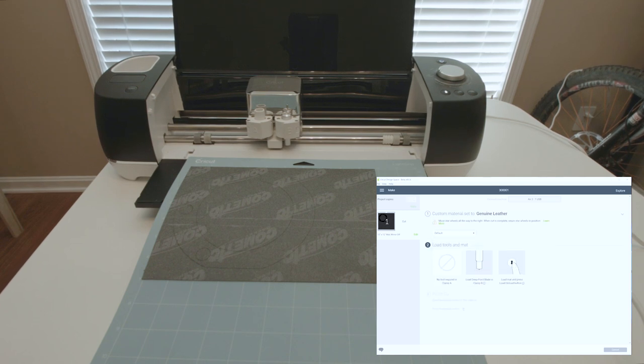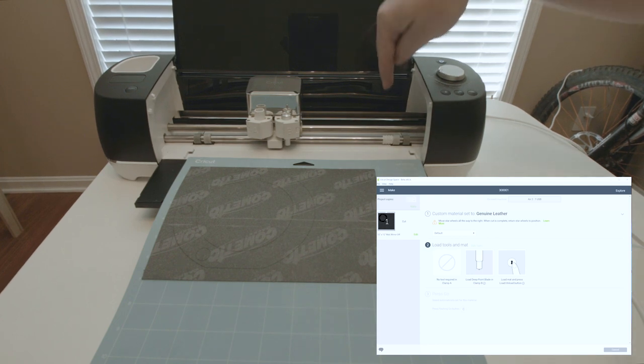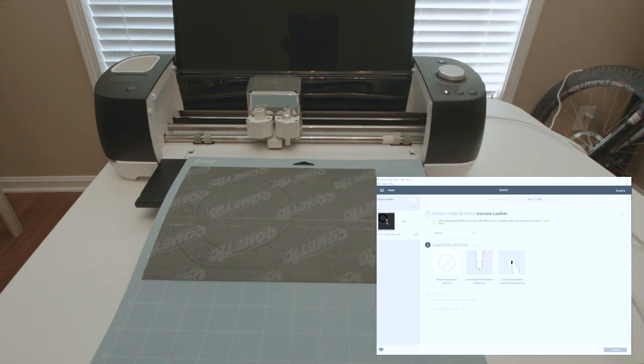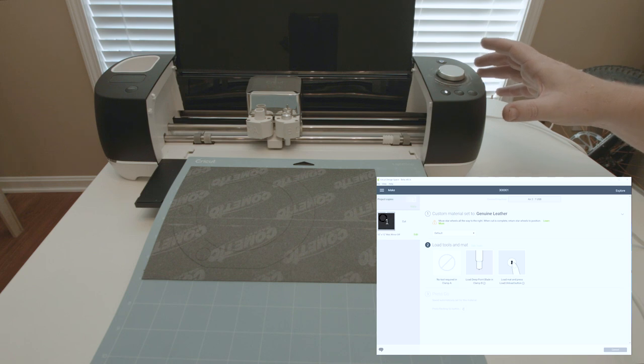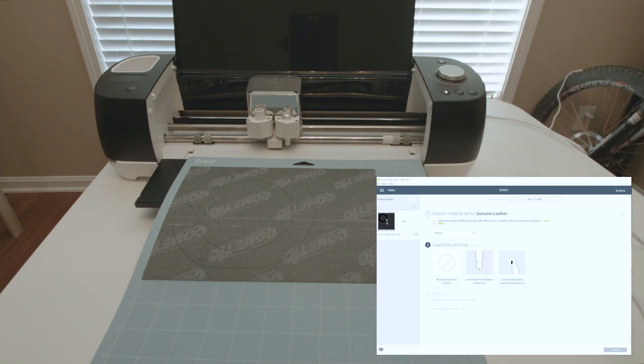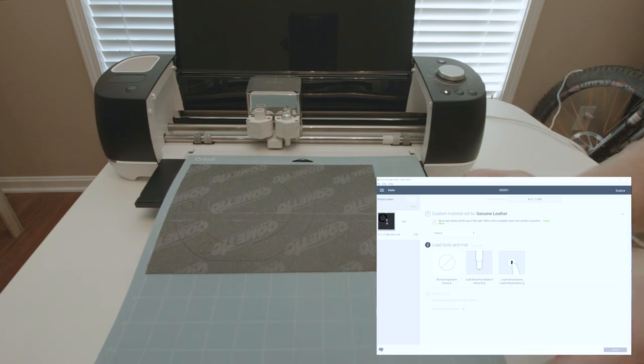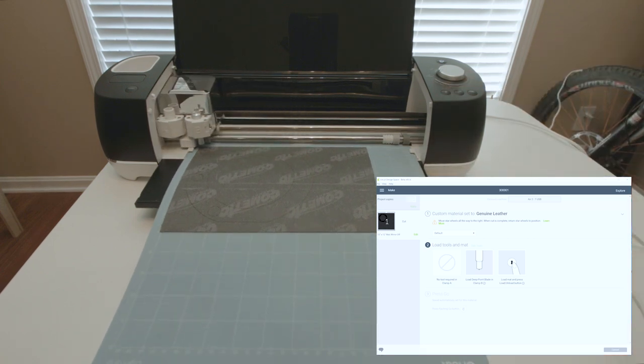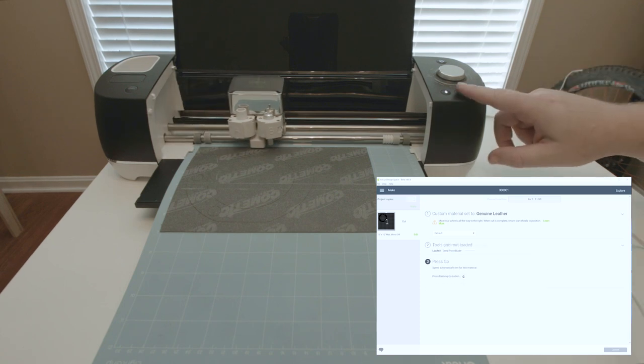Go ahead and use the default settings for cutting. The star wheels are the little white things — they're spaced across when you're using thinner material, but for thicker material you move them aside. With this setup, you can only cut up to just under one millimeter. If you want to cut thicker material, you'll have to use the Maker series instead of the Explorer series, and use their knife attachment instead of the blade attachment. I have my deep point blade installed, so I just need to slide the mat up, press the load button, and then press the print button.